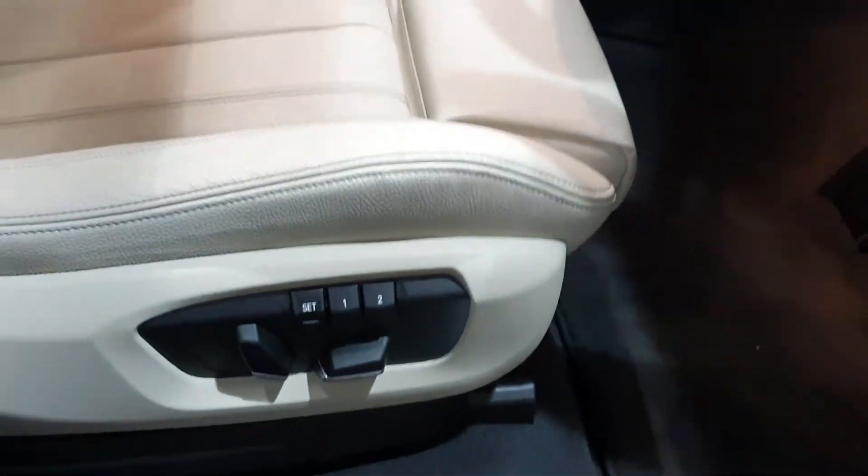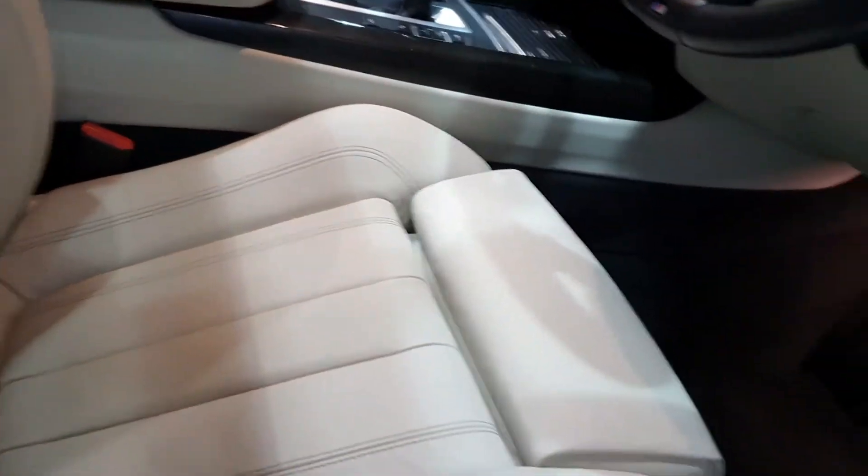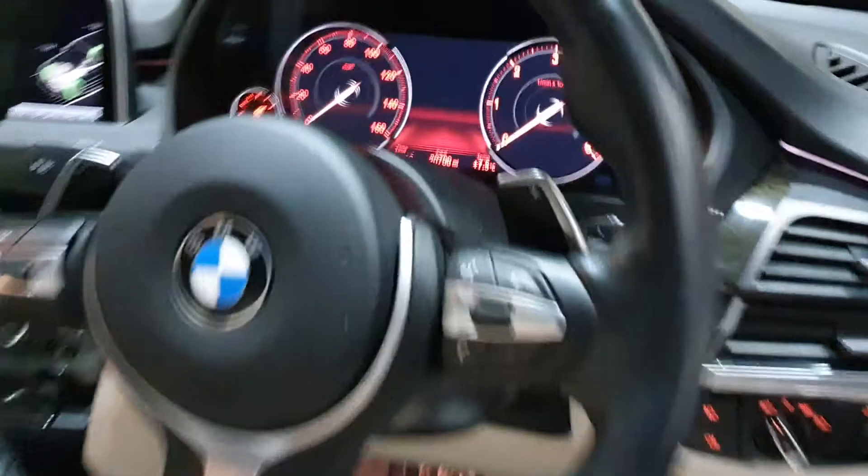There's a full set of mats, electric memory seats — these are the sports seats in that ivory white, so not beige, these are ivory white. It's also got a speed limiter and cruise control.